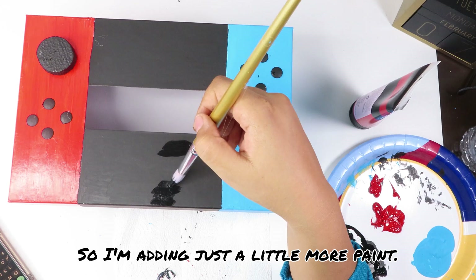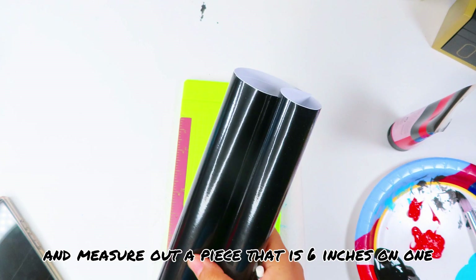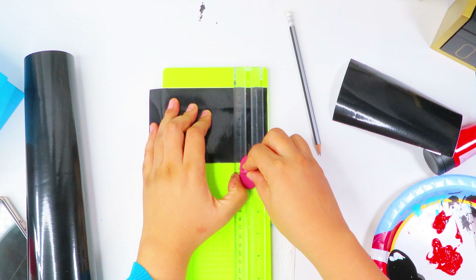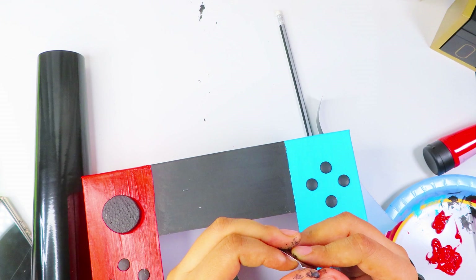Grab your roll of black dollar tree vinyl and measure out a piece that is six inches on one side and four inches on the other. You can use a paper trimmer or scissors to cut it. The piece was a little too wide so I went back to the paper cutter and cut off an inch more of the width. Repeat all of those steps to make a second piece of vinyl. Now we're going to make the Nintendo Switch screen — peel the back off the vinyl and place it in the center of one of the black sides of the box.